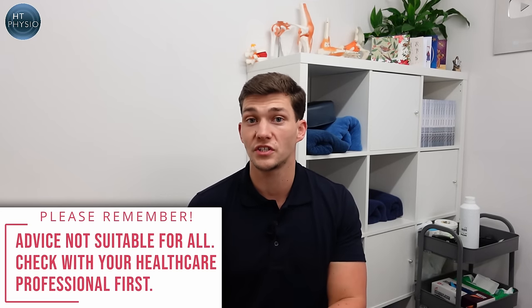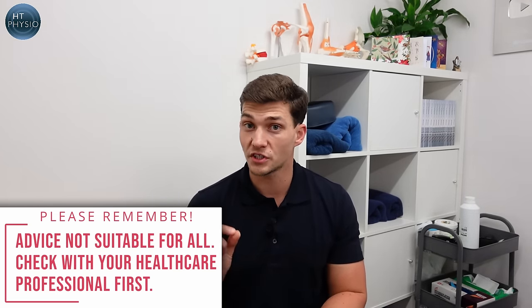If you don't know who I am, my name is Will Harlow and I'm the over-50s specialist physio here at HT Physio in Farnham. In today's video I'm going to show you how to use a walking stick correctly. Now people use walking sticks for many different reasons, but there is a standard way that most people should use their walking stick or cane, and that's what I'm going to show you today.